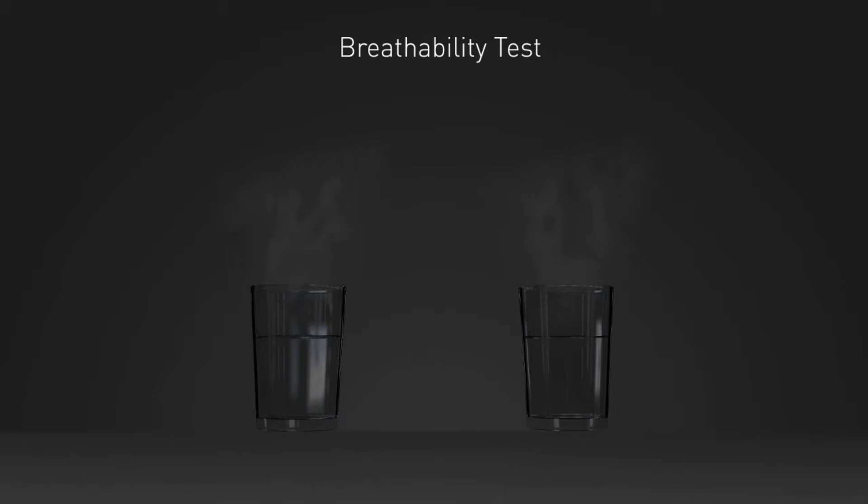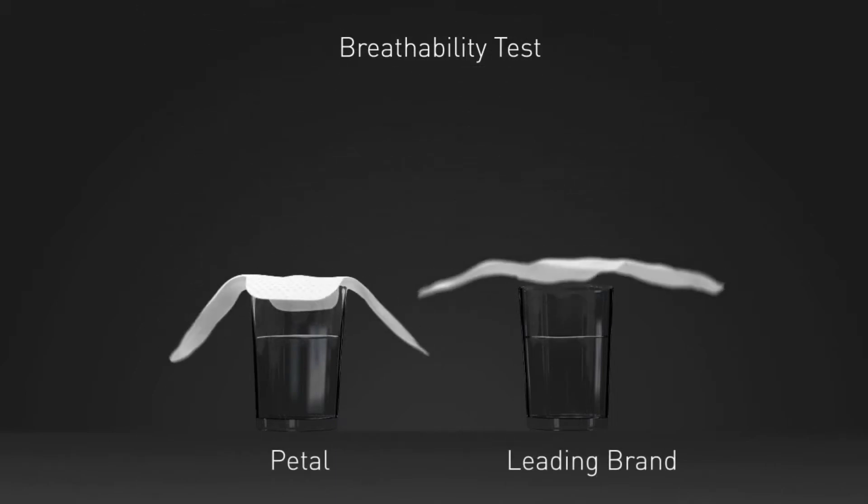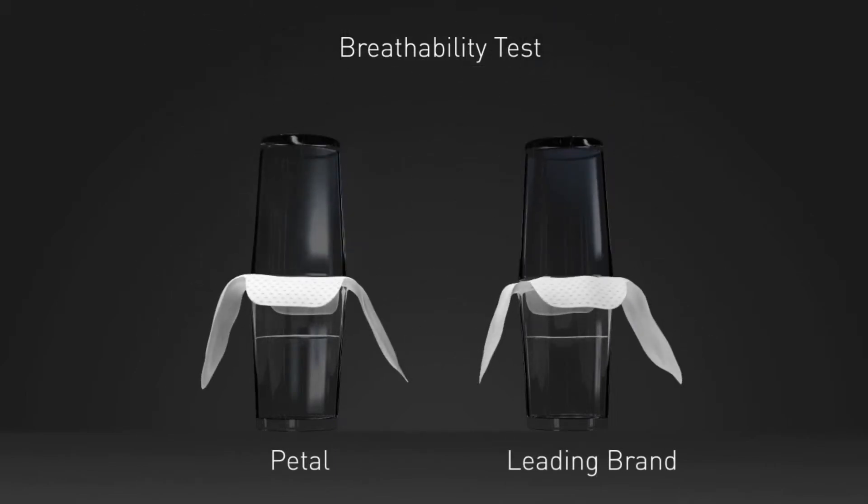I will pour warm water into two glasses. I will place our pad on one and the competition on the other. After a few minutes, you can see the steam fogging up the upper glass covered by our pad, while the competition one is completely dry.